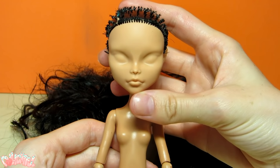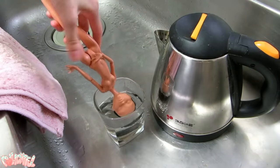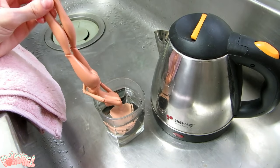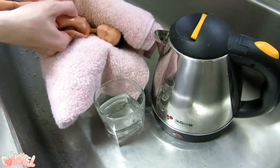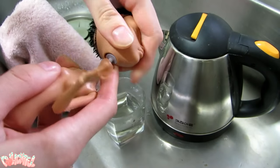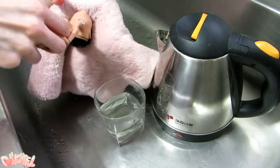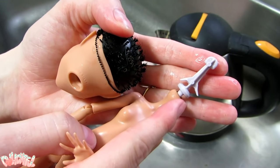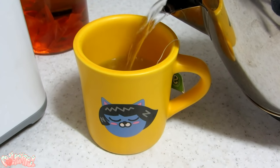Once that's done, we need to remove her head. Boil some hot water and dunk her in. I wait about 30 seconds or so before trying to tug off her head. Make sure to use a towel so you don't burn yourself. The neck peg inside is a funky shape, so keep that in mind as you work the head away from the body. The goal here is to try and bend the little plastic pegs as little as possible.